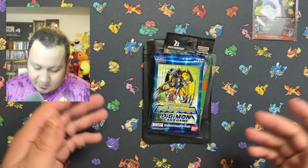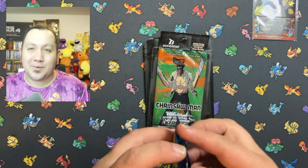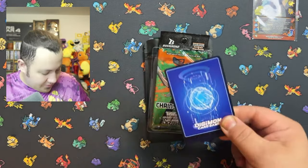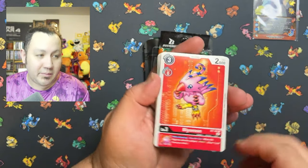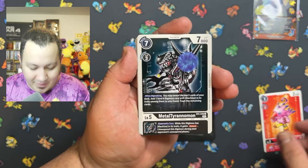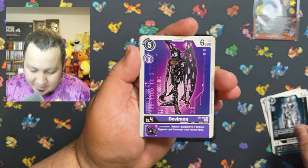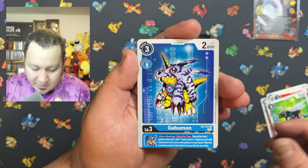Next up is the Digimon Classic Collection. What an amazing show — it came out basically around the same time as Pokemon. Still, Digimon has a huge, huge fan base, and the artwork on these is always, always amazing. Very cool. Let's see if we can pull a beautiful card from this set.